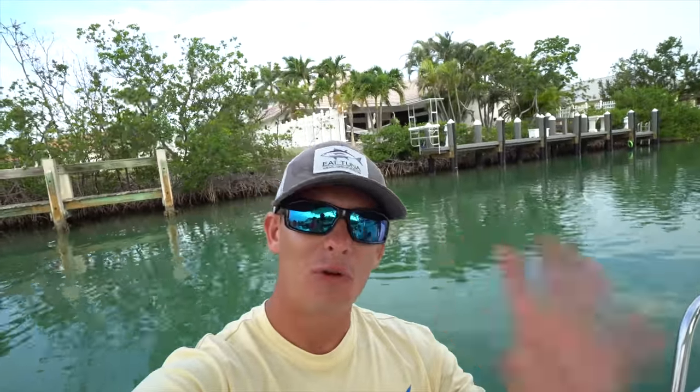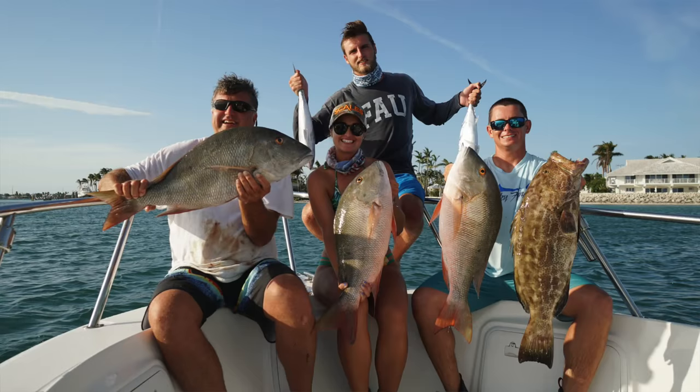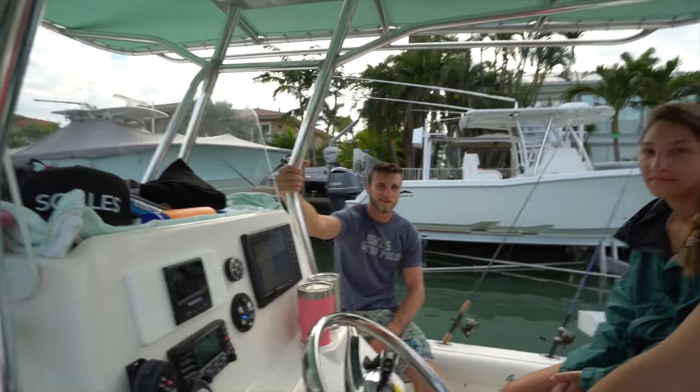Good morning guys. It is the fourth or fifth day we've been going out now. Today's goal is to put a smack down on the mutton snapper. Yesterday we did good — Brian got his biggest mutton snapper, Brooke got her biggest mutton snapper, I got one of my biggest mutton snappers. Fisher's trying to get on the mutton snappers too. We got Gabby as well. We got the killer crew out here again. We should make things happen. Stay tuned.